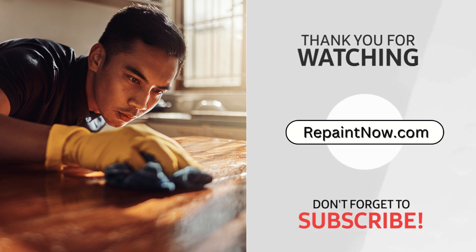So, those were the tips following which you can stain poplar the way you like. Don't forget to like, share, and subscribe to the channel repaintnow.com for more useful tips.